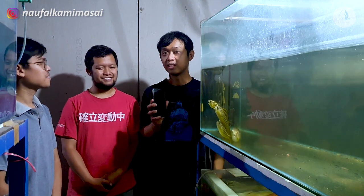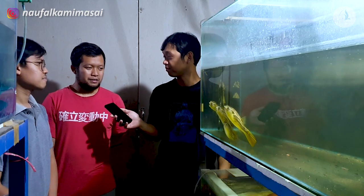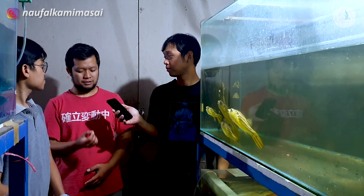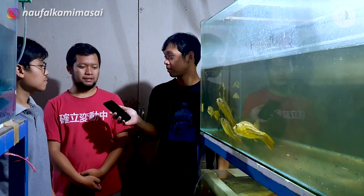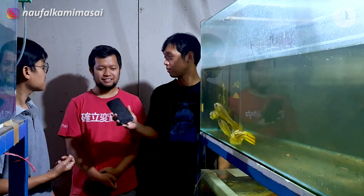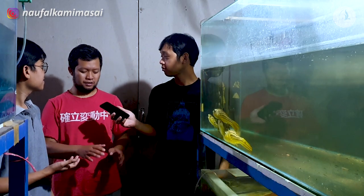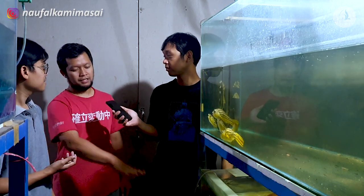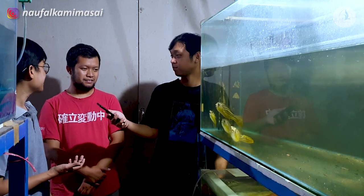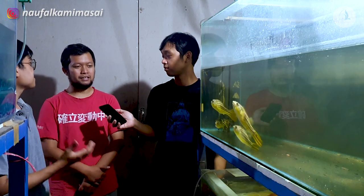Terus kalau dari segi bertelurnya gimana? Telurnya biasa ya, meskipun ikannya agak besar, tapi telurnya tuh kecil. Berarti harus dikasih wadah buat telurnya? Nggak usah. Dia kalau nelur ya biasa aja di kaca, di aquarium nempel. Oh, kayak koridoras ya? Nggak usah pakai tali rapinya, nggak usah apa. Langsung di kaca aja.